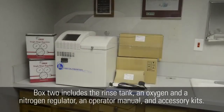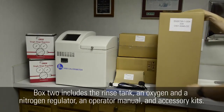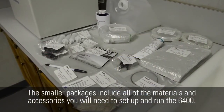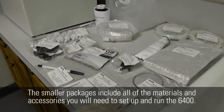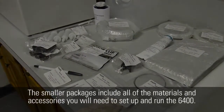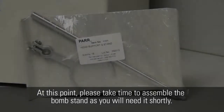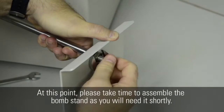Box 2 includes the rinse tank, an oxygen and a nitrogen regulator, an operator manual, and accessory kits. The smaller packages include all of the materials and accessories you will need to set up and run the 6400. You will need the following tools during the installation process: a small assortment of wrenches and a tubing cutter, which is supplied. At this point, please take time to assemble the bomb stand as you will need it shortly.